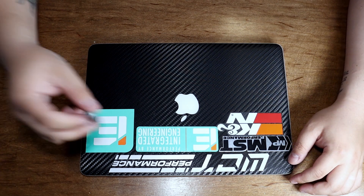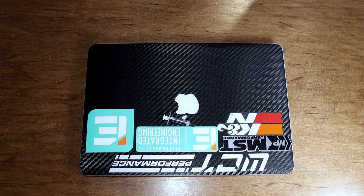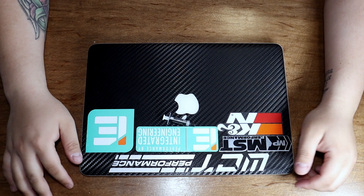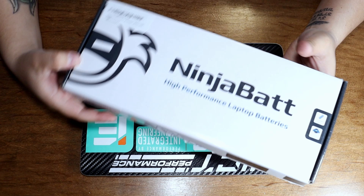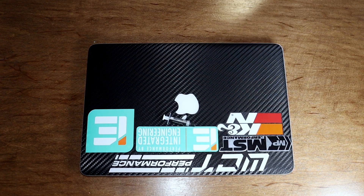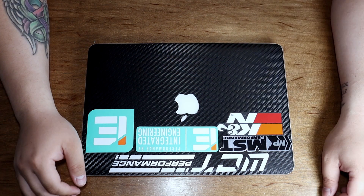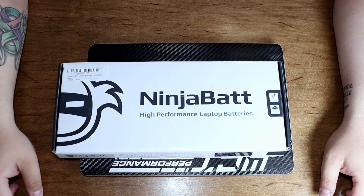I still have the thermal paste from the Cooler Master for the CPU cooler that I have. And what else I'm going to be doing is a Ninja battery replacement. I wanted to replace it with a brand new Apple battery or from iFixit, but it was at least double the price of a Ninja battery. So for this Ninja battery, it was about $54 I believe. So that is what we're going to be doing today.